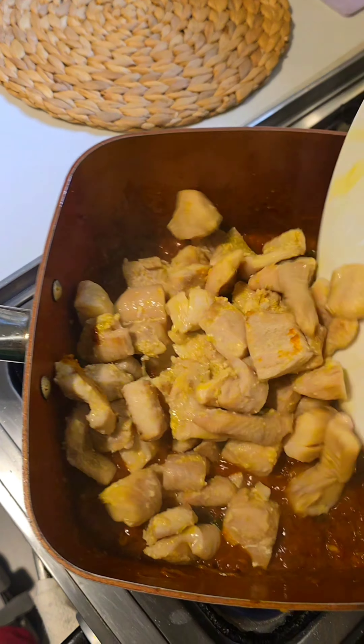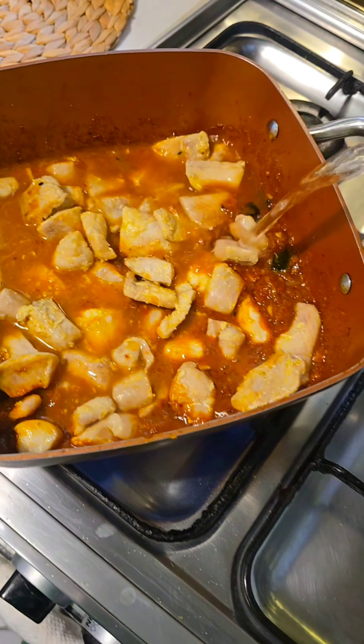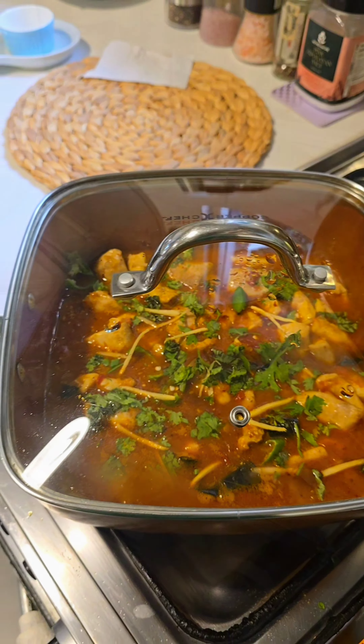I am going to add the fish pieces in. I don't want the fish to break. A little bit of water to make gravy, mixing this gently. I have some green chilies, coriander and ginger. Let all of that infuse with the fish, cover it for just two minutes.